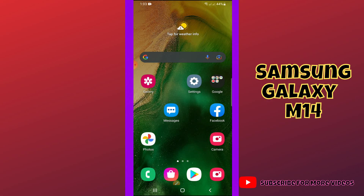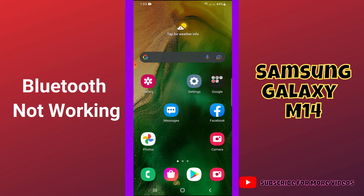Hi guys, welcome back to my YouTube channel. In today's video, I'll be giving you some tips on what to do if Bluetooth is not working in your Samsung M14. If you're new to my channel, don't forget to hit the red subscribe button and the bell icon so you won't miss any of my updates.